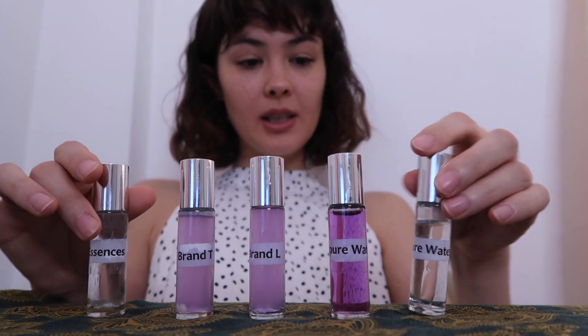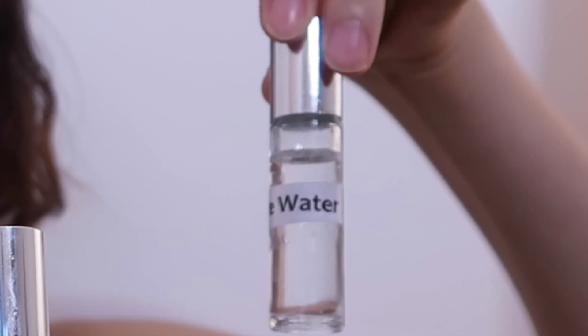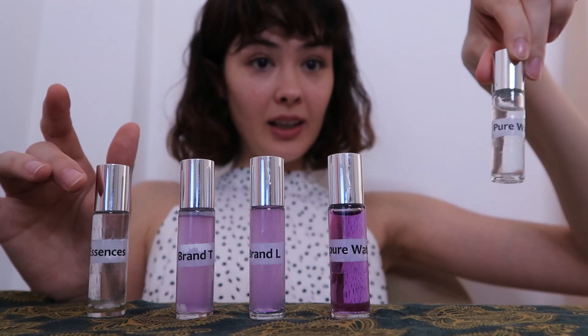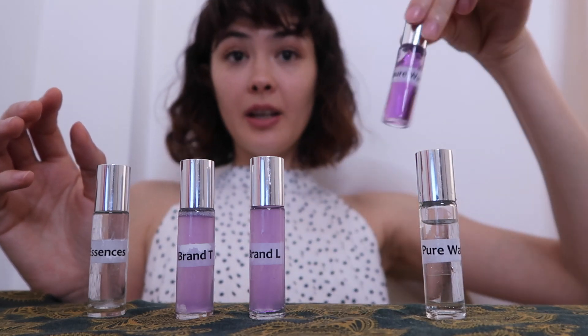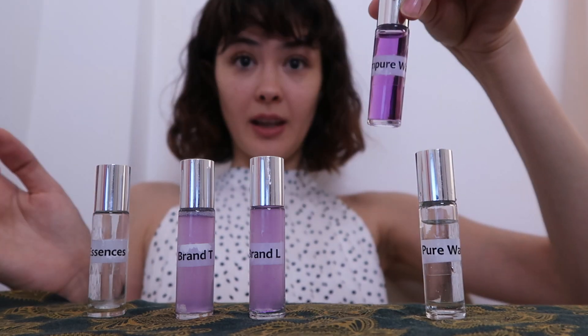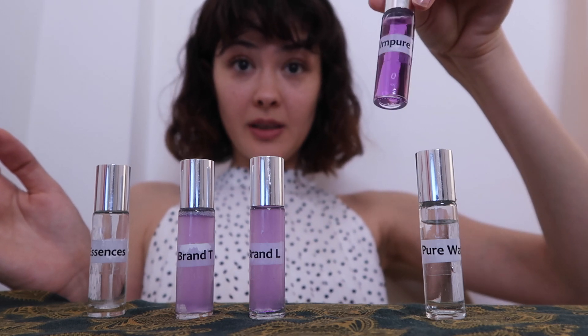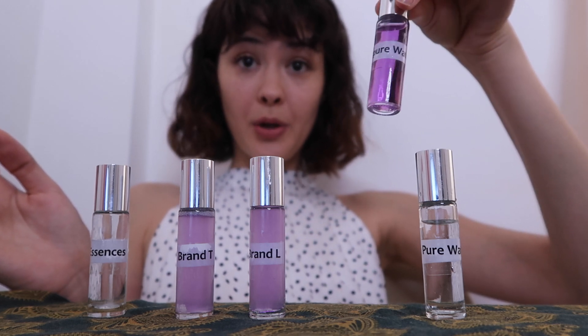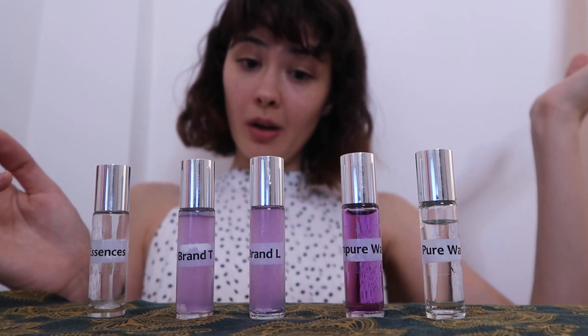Here are our results. The pure water, as you can see — pure, clear, crystal clear, looking lovely. I'm glad because I drank some of it. And here is our tap water. Look at that color — that dark purple color means there's quite a bit of impurities. So maybe don't drink the water while you shower.